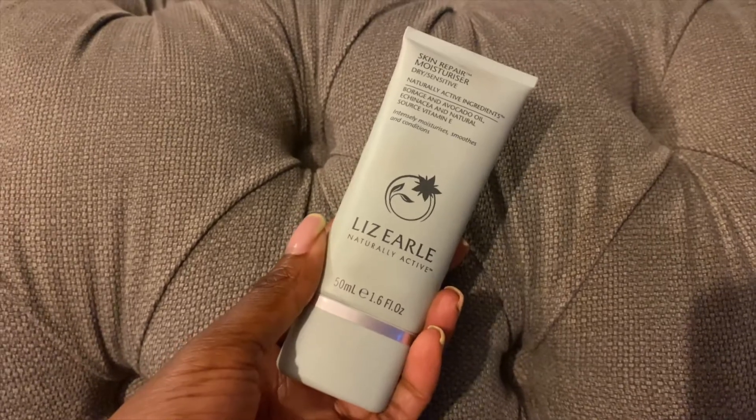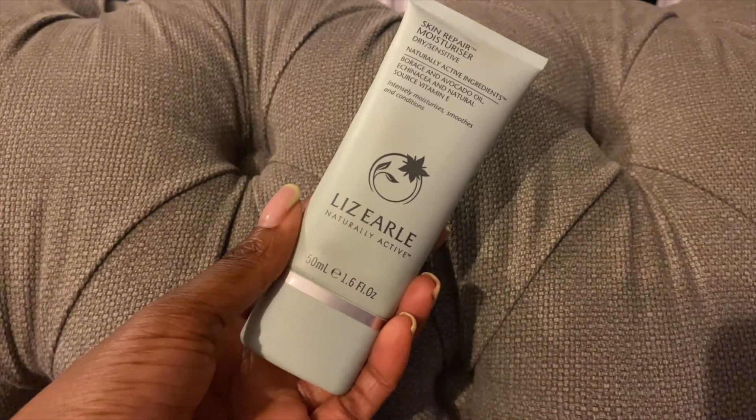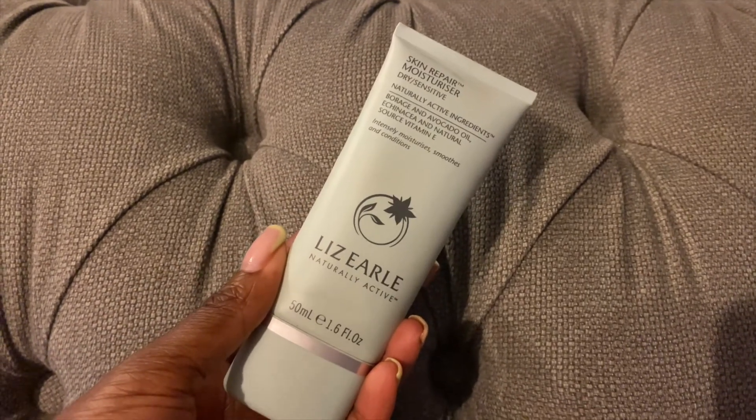Next we have my Liz Earl Skin Repair Moisturizer for dry, sensitive skin, which I've used for years. It's something I constantly come back to — it's fantastic for my very dry, eczema-prone skin. I haven't had a flare-up of eczema for quite a few years, and I'm very careful about what I use on my skin. When I did have flare-ups, this was fantastic — it really soothed the skin and kept it moisturized for longer. I've been using Liz Earl for easily 10 plus years. Not sponsored — I just genuinely love it.